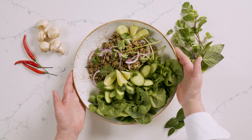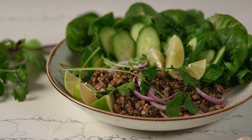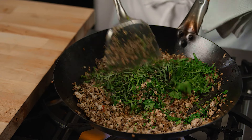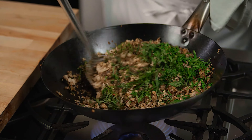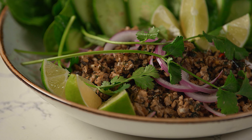Larb is a boldly flavored Thai salad traditionally made with minced pork or chicken, paired with a tangy lime dressing, and served with lettuce leaves for scooping. Today I'm going to show you how to make a more plant-forward version: this beautiful mushroom and chicken larb.